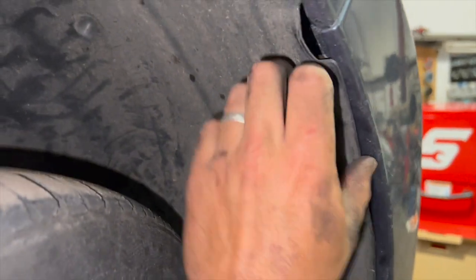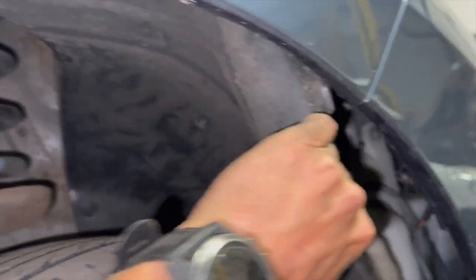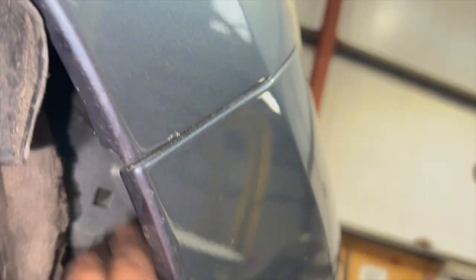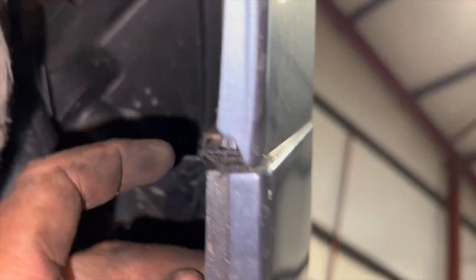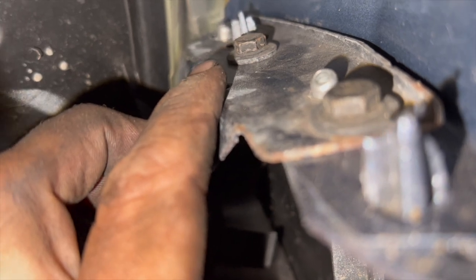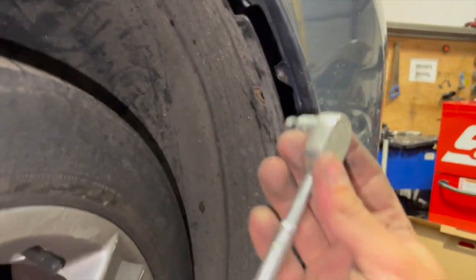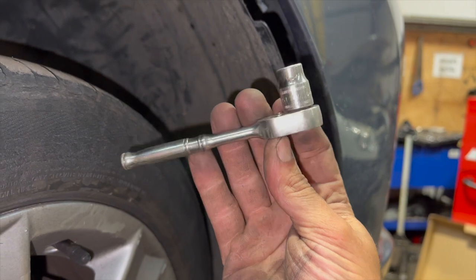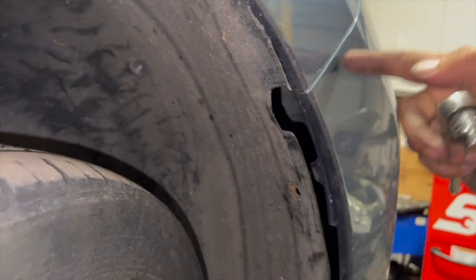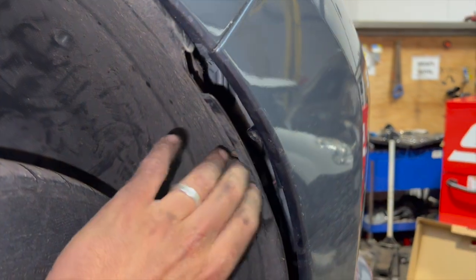With the arch liner bolt out, you can pull the arch liner out of the way. Coming in on the inside, there's a 10mm bolt on the top of each side — not a lot of room, but manageable. Just use a little ratchet with a 10mm socket — it'll be a little hard to film but you can get your hand in there and undo both 10mm bolts. I'll do this side and then go around to the other side.